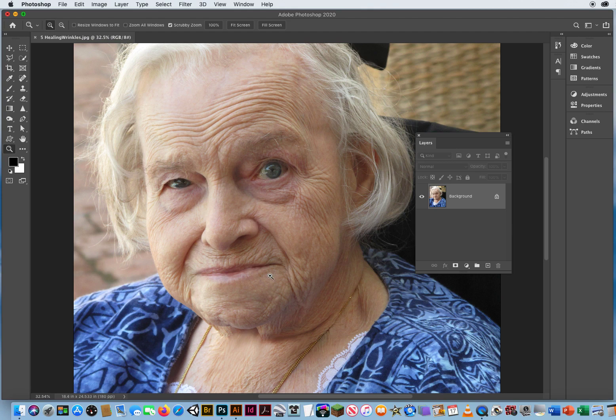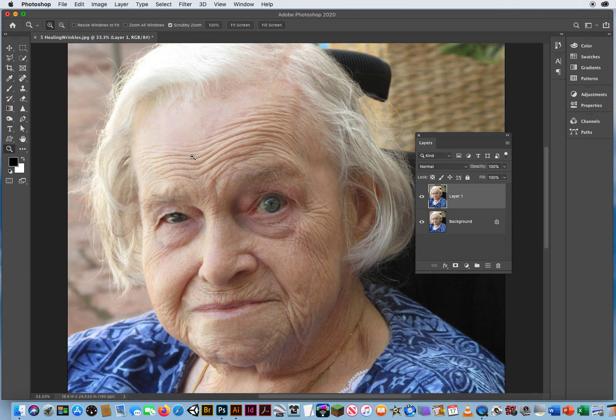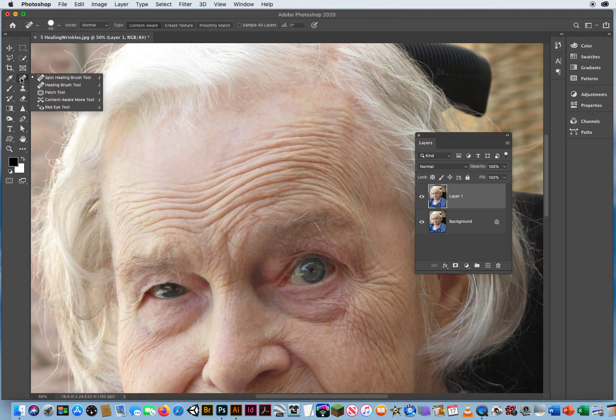A lot of professional photographers will do this kind of stuff, like wedding photos and things of that nature where you get the relatives. First thing you do is Command J to duplicate the layer. The only part of grandma's entire face that doesn't have wrinkles is this upper left corner of her forehead. I'm going to zoom in on that, then press and hold down the fourth tool and come down to the normal healing brush.